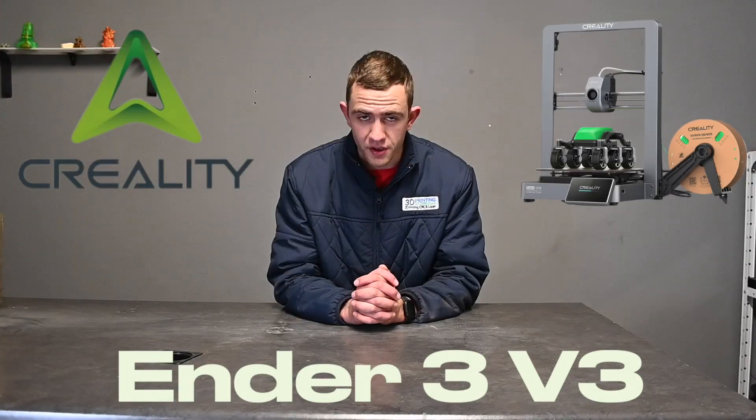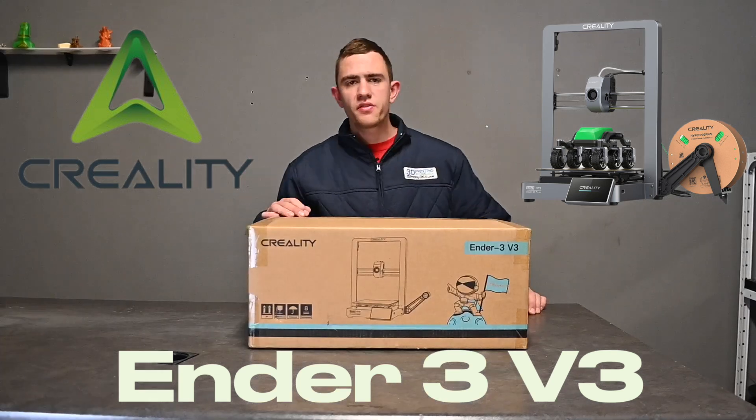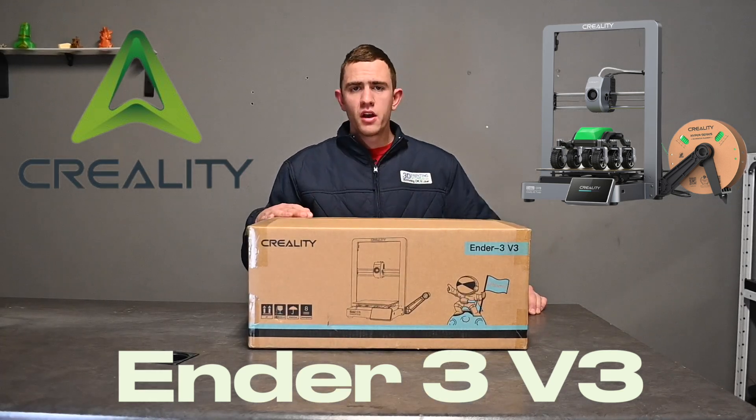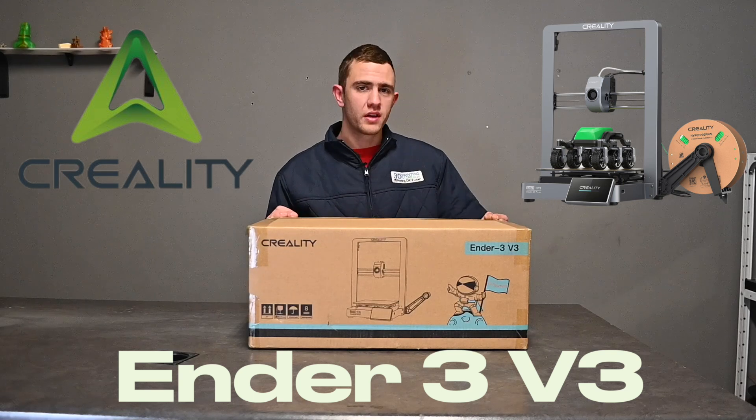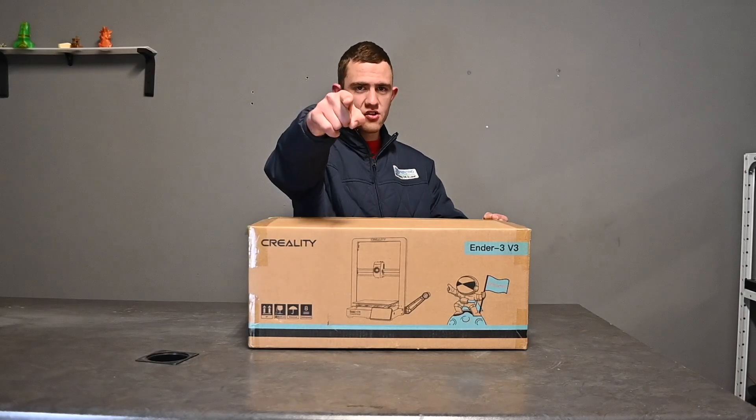So today we'll look at a printer Creality just released, the Creality Ender 3 V3. In this video we'll be doing the unboxing, looking at the specifications of this printer, and also what the printing quality is like. Let's get right into it.